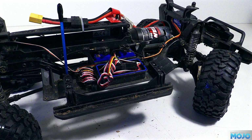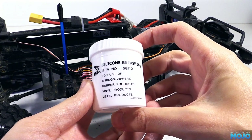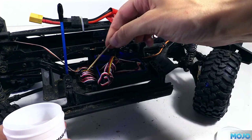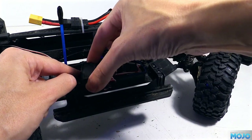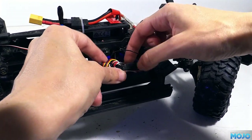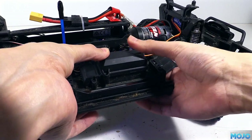Before we refit the cap, we need to apply some fresh silicon grease. You can get it from Traxxas, but it's fairly expensive. If you shop around a bit, you can get nice little pots like this that are going to last for ages. We just need to spread it out over the wires so when we refit the lid it will squeeze out the grease and fill all the gaps. When refitting, it would be really easy to pinch some of the wires, so we do need to be extra careful. Now we just need to tuck all the wiring back in the box, pop the lid on and reinstall the screws — and again, we need to be very careful not to pinch anything.